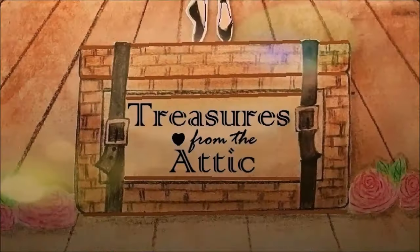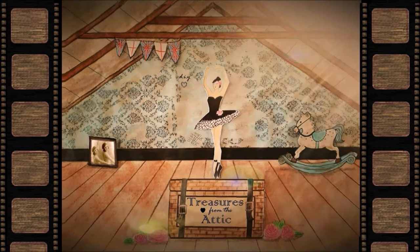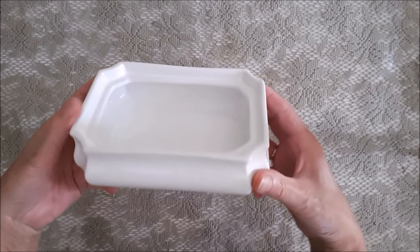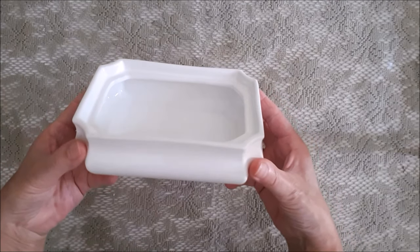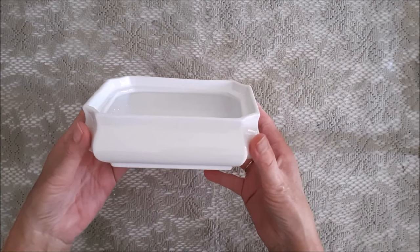Hello and welcome into my attic! In this video I'll be showing you two planters that I thrifted from a thrift market. This first one here — I think it's actually a candy dish without the lid — and I paid two euros for this.